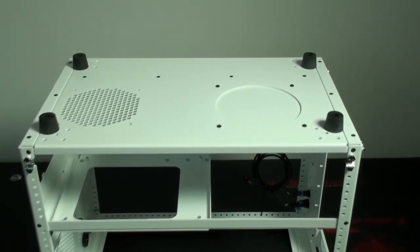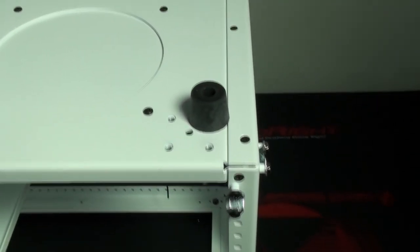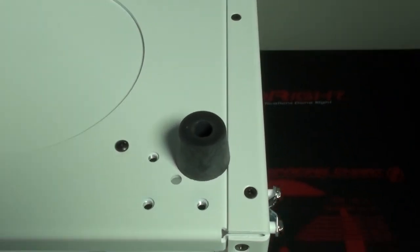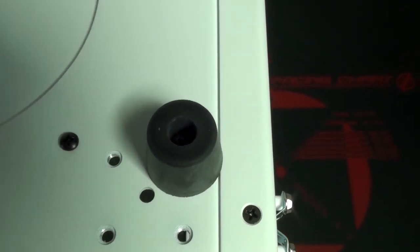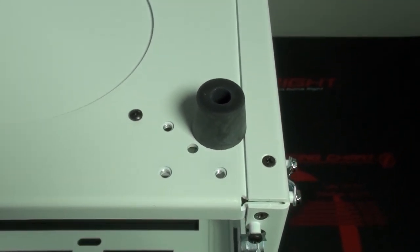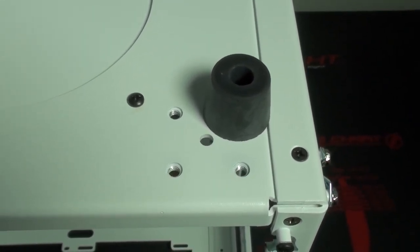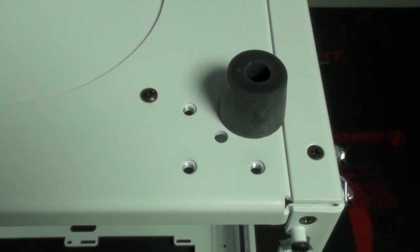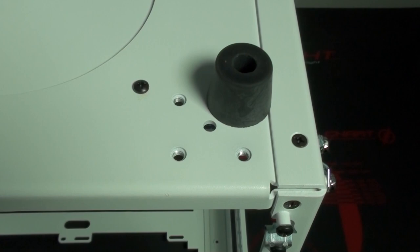Looking underneath the case, it has nice big rubber case feet - made from a firm and durable rubber, approximately 25 millimeters in height - so there's a good gap underneath the case for airflow to the power supply and the other fan mounting position. There are also some threads underneath the case for mounting a pedestal to the bottom, which is just another one of the many options available for CaseLabs cases.